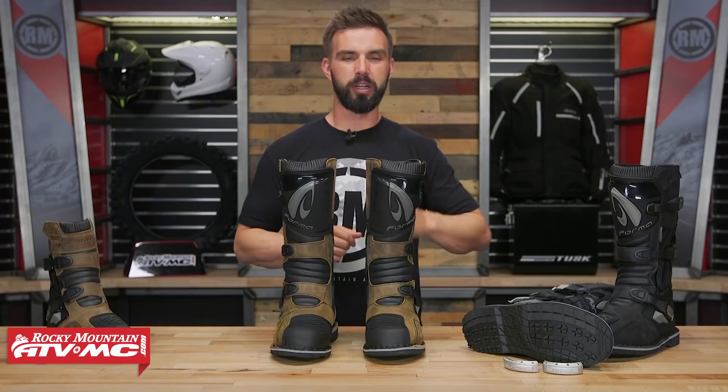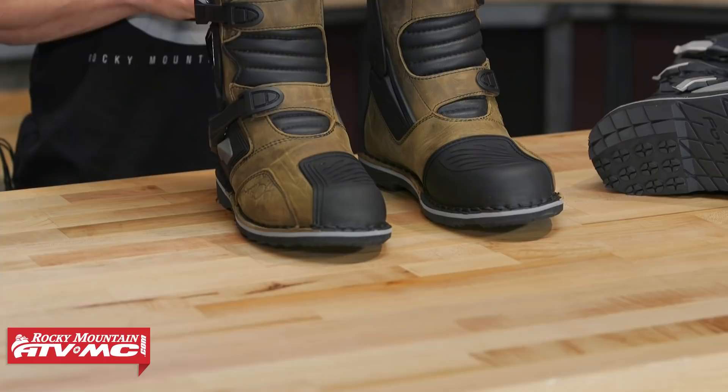Today we're giving you a closer look at the Terra Evo boot coming from Forma. The Terra Evo was built for the dual sport adventure rider looking for a boot that's going to be a little bit better suited for playing more off-road than staying on the pavement.